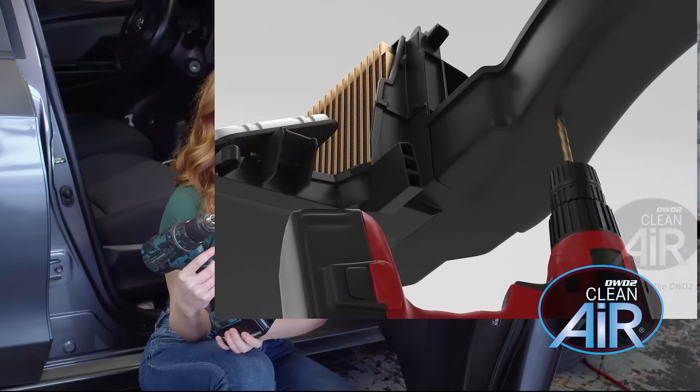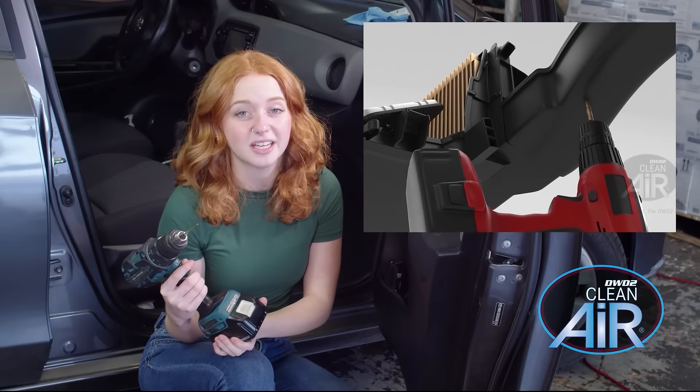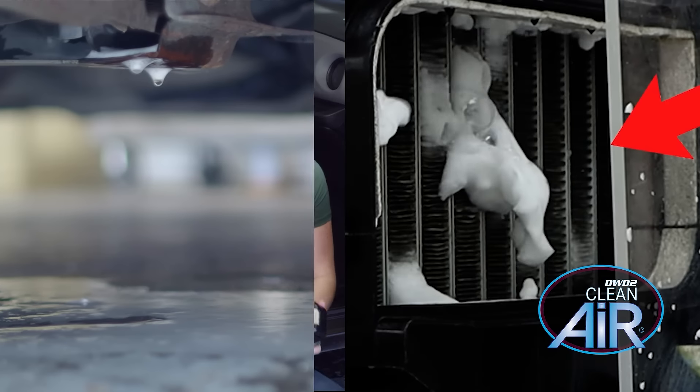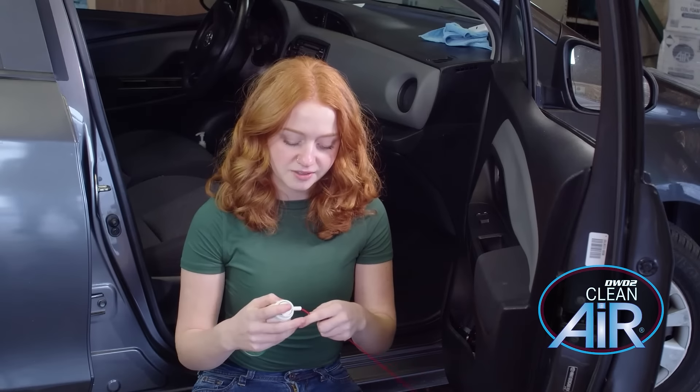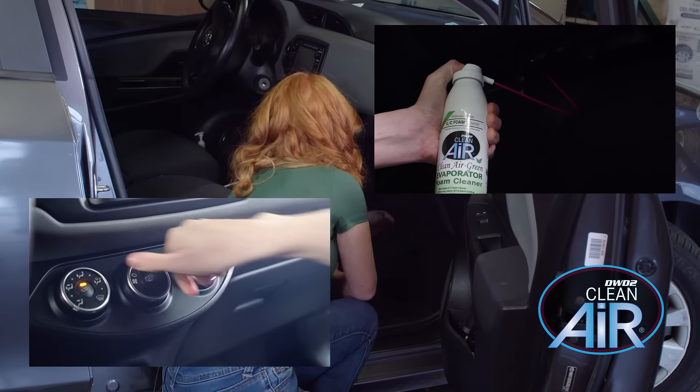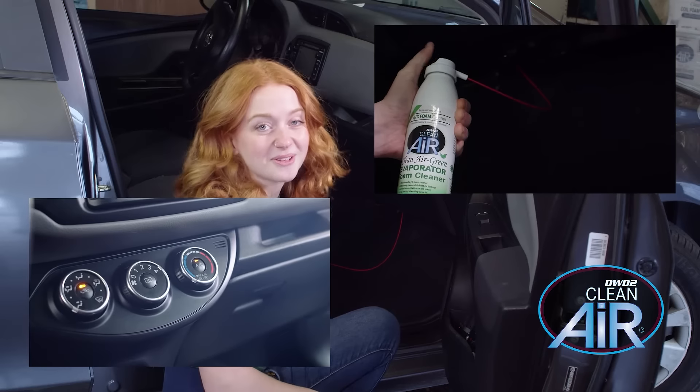Instead, by drilling a pinhole in the plastic between your car's blower fan and evaporator, the product can thoroughly coat the evaporator and wash grime out through the drain. You just dispense the product in five second bursts with the fan on its coldest and highest setting, and within a half an hour, your car and your evaporator will be thoroughly cleaned.